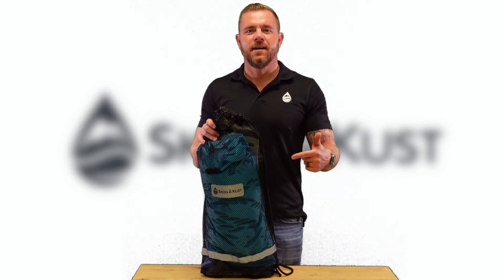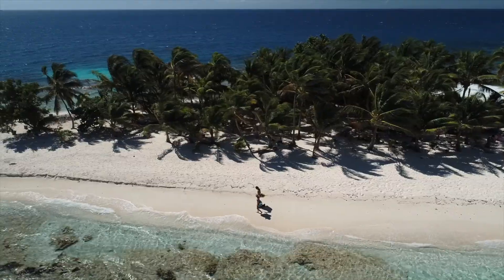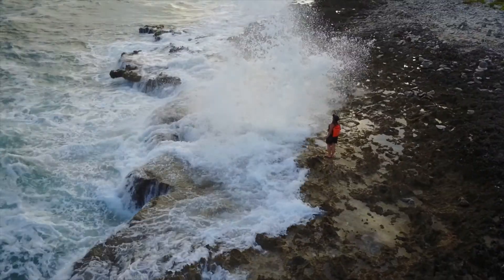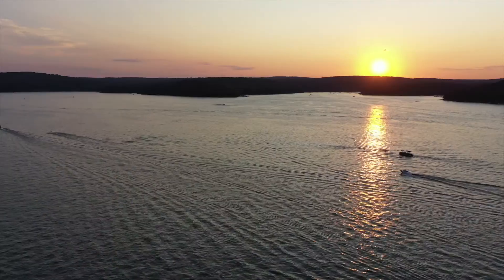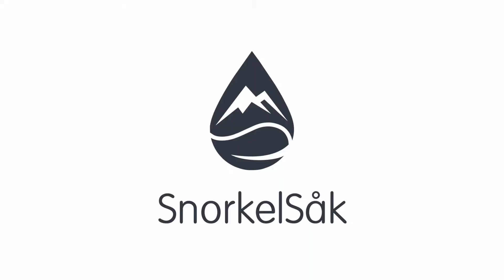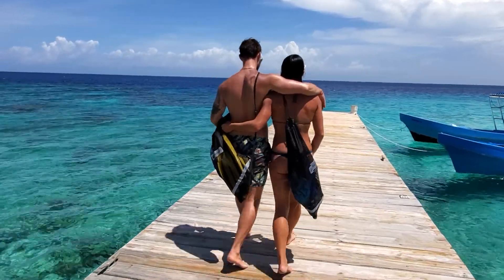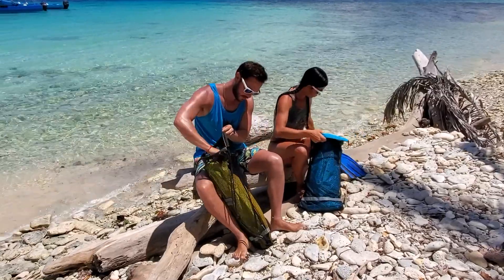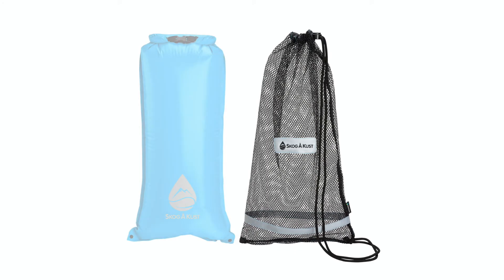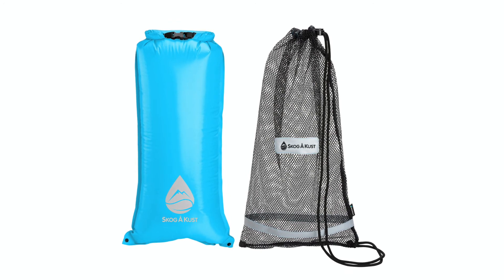Hi, I'm Nick with Scalga Cust, and this is the Snorkel Sack. The Snorkel Sack is our patent-pending 2-in-1 drawstring bag with a removable interior waterproof dry bag. The exterior cinch bag is made from polyester mesh, and the waterproof interior bag is made from 70D nylon coated with PVC.